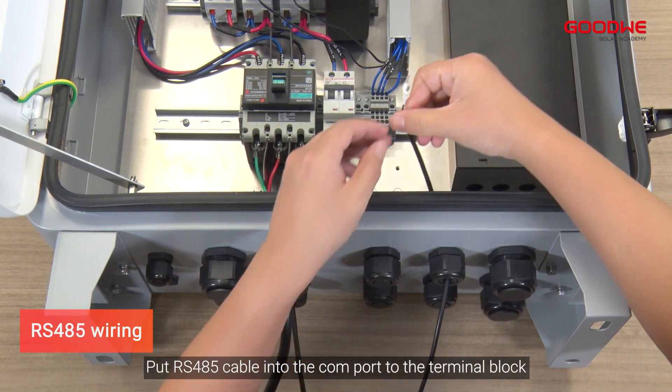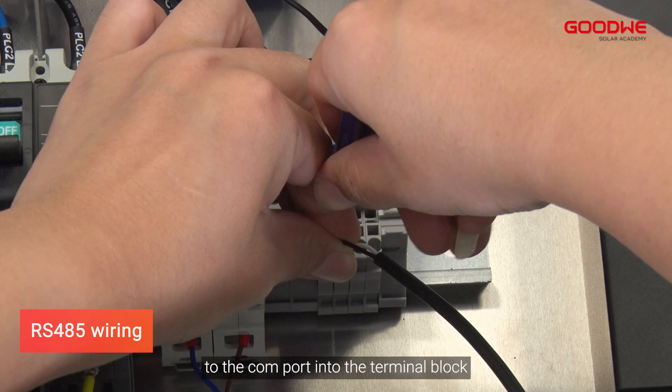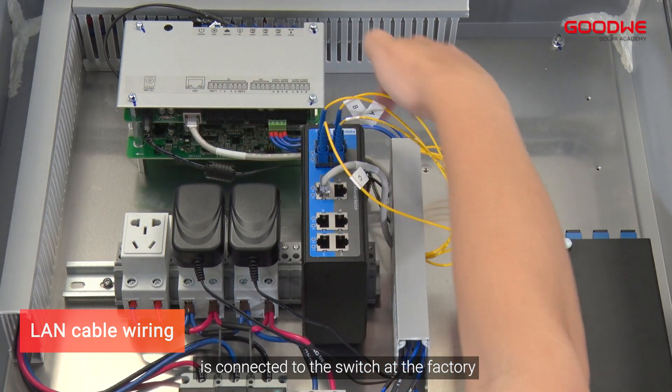For RS-485 wiring, put the RS-485 cable into the COM port terminal block and plug the RS-485 cable corresponding to the COM port into the terminal block. The LAN cable of the data logger in the SCB-3000A is connected to the switch at the factory — no connection is required on site.